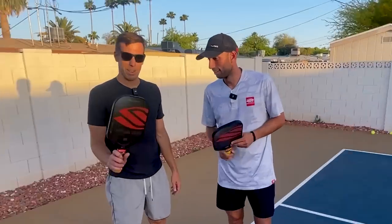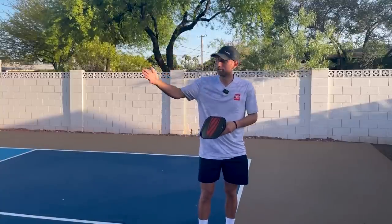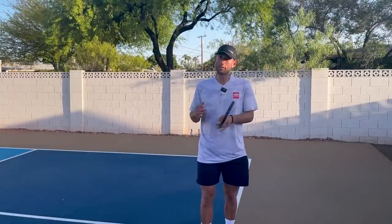This video is brought to you by Selkirk. How do you get faster, better? You drill, and skinny singles is one of the best drills, especially if you have limited time — say five minutes or maybe 30 minutes.